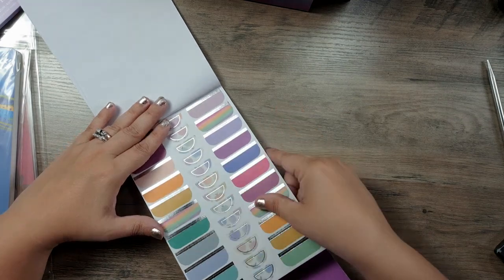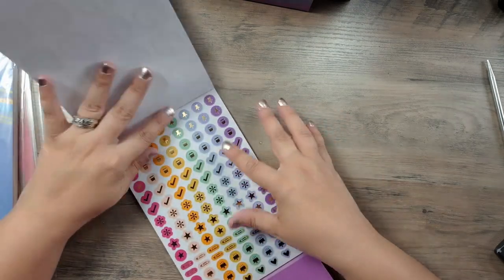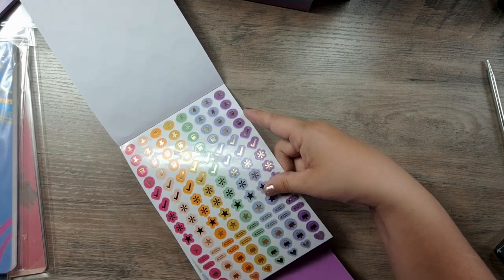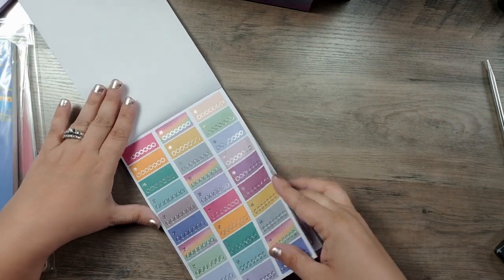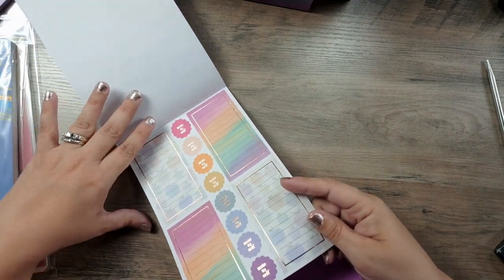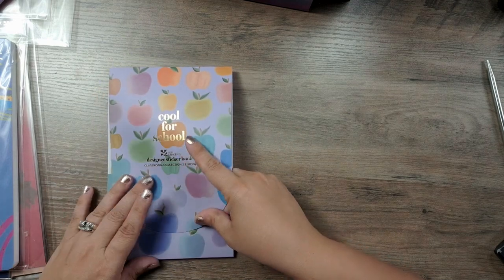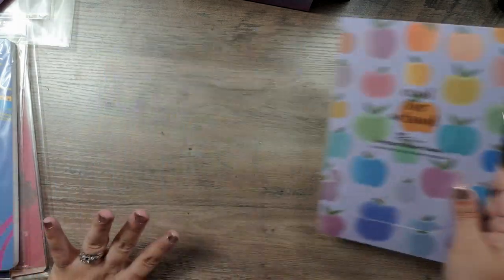Some more boxes to put in your planner. Some circles — these are rose gold foiled. Some more clear stickers — these are like all the bullets or check marks — they're clear but colored, all with a gold foil. These are some check boxes with silver foil. And then we have some larger boxes with 'note to self' in rose gold foil. Love, love, love — cannot wait to use all of these. So that is the sticker book, which is exciting.